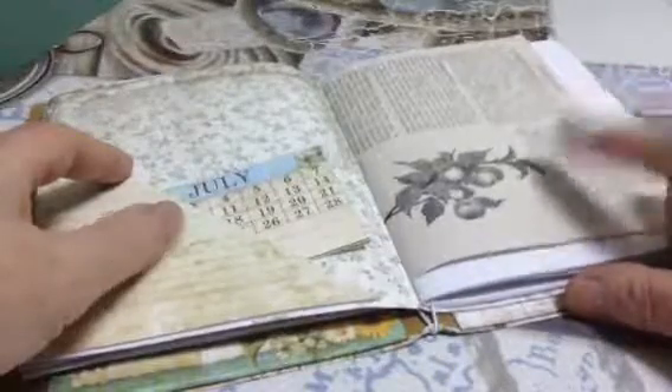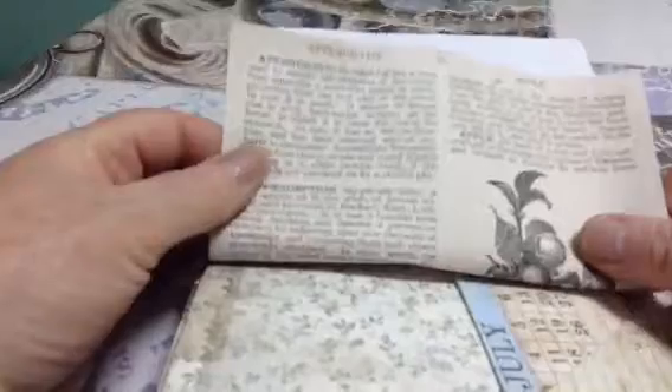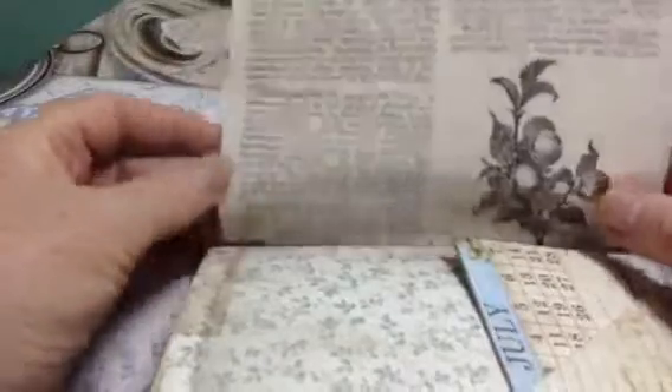This came from — I think it was sent to me by somebody. It actually has the definition of an apple on it. So it's from a dictionary. I'm not sure if it was from a herbal book or something like that.